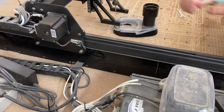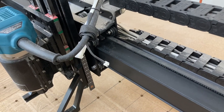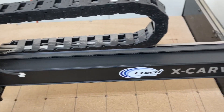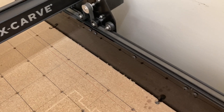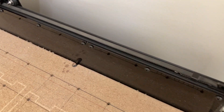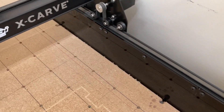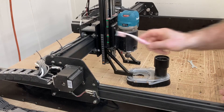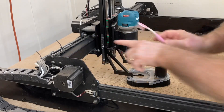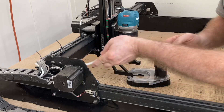Now I'll move over to the back side and do the same thing. I want this entire track clean on all sides. You can see those wheels are clean, you can see the track that it rides in is clean now. Over here on this side these wheels are clean, this track is all clean. And it only takes just a couple of minutes to be able to do this, and your machine will run so much better. Make sure that the track on this top side is clean as well as the bottom side.